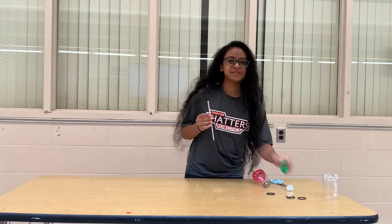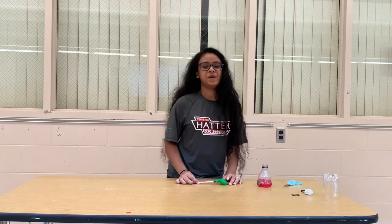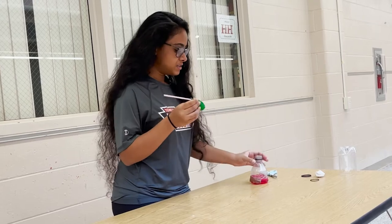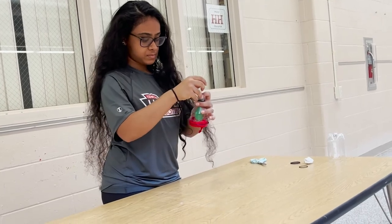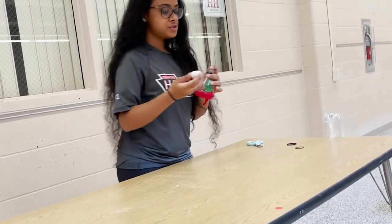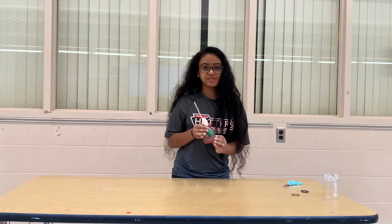Take your straw and your balloon and rubber band your balloon to the end of your straw. Once you have your balloon rubber banded to your straw, insert your balloon into the mouth of the water bottle. Make sure it doesn't touch the other balloon. Now, use your clay to seal the mouth of the water bottle around the straw. Make sure there is an airtight seal.